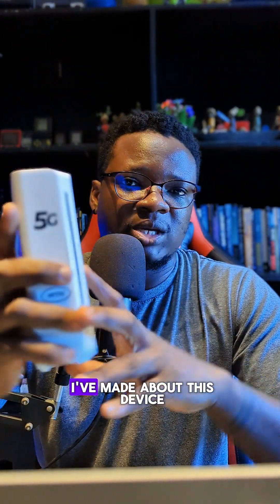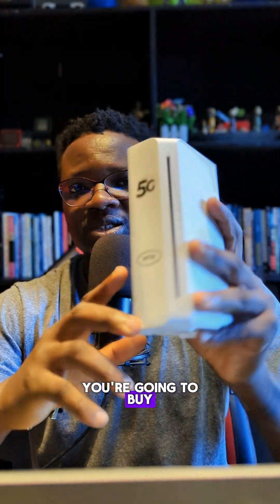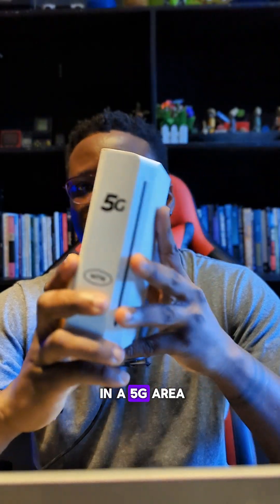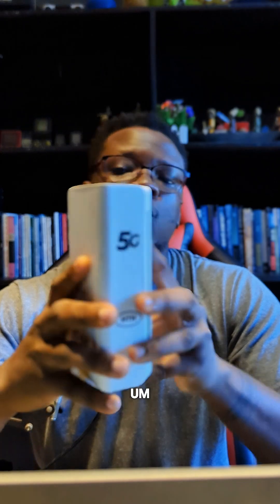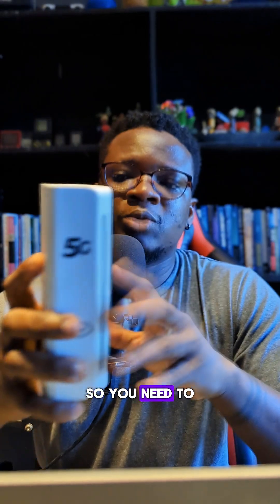I hope this has clarified all the information about the new MTN 5G device — there are other videos I've made about it as well. If you're going to buy this device, make sure you are in a 5G coverage area. If you're not in an MTN 5G covered area, you are going to struggle, so confirm you have good 4G or 5G internet in your area before buying.